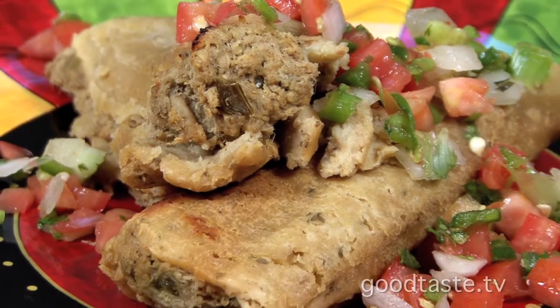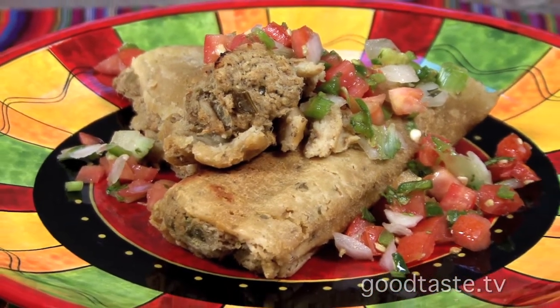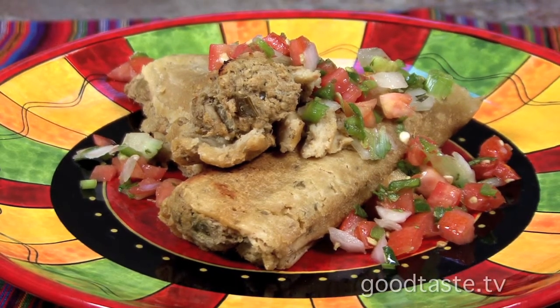Once you take them out, you spread them on a sheet and let them cool for about 15 to 20 minutes, and then you can dive in or wrap them in foil and freeze them.